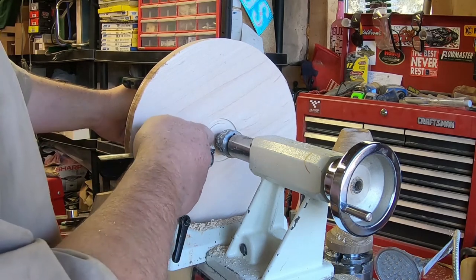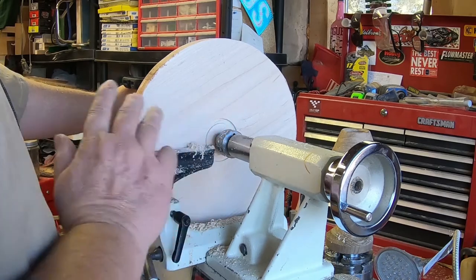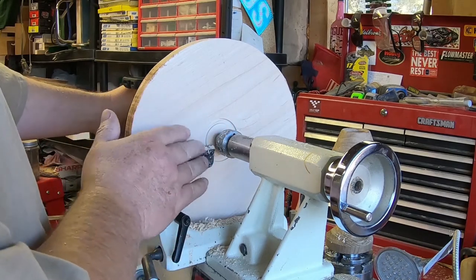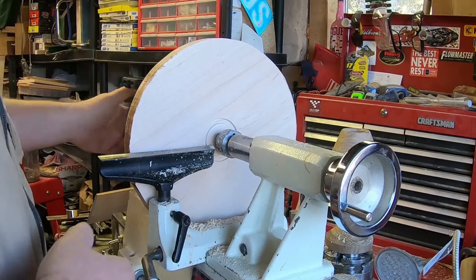The inside of this recess I'm going to clean up when I get done turning the backside. When I move the tailstock away, it's an easy cleanup.